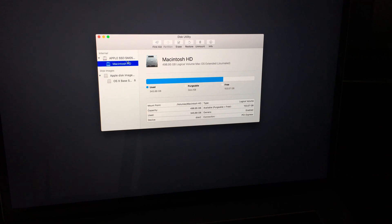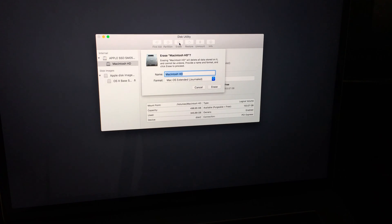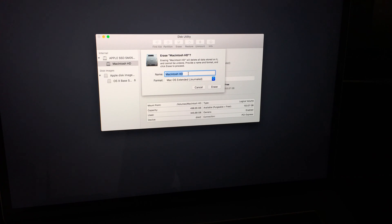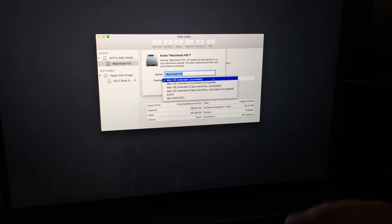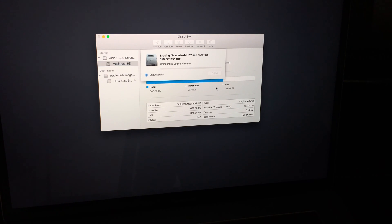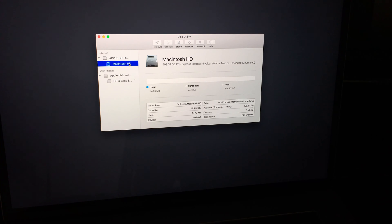Click on Erase. This will delete your entire content. You can leave the name as-is or change it if you want. Keep the format set to Journaled — don't mess with the other formats, this is the easiest way to do it. Click Erase again. This is wiping your entire MacBook right now.